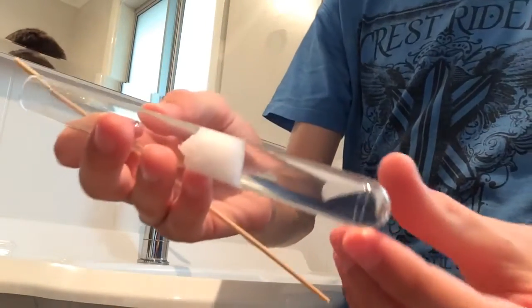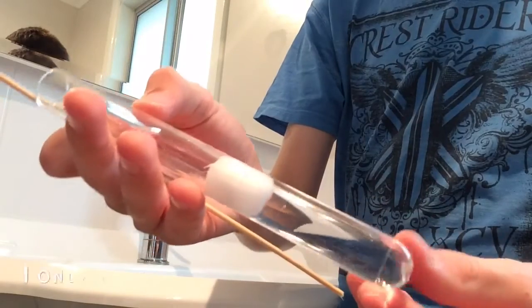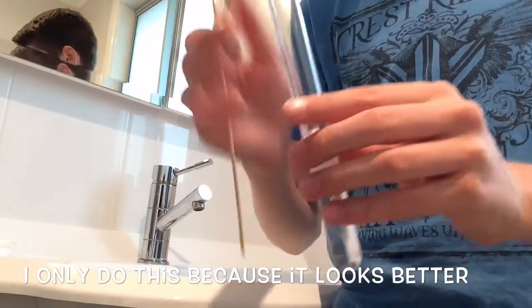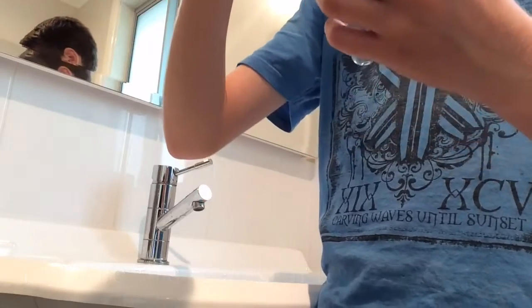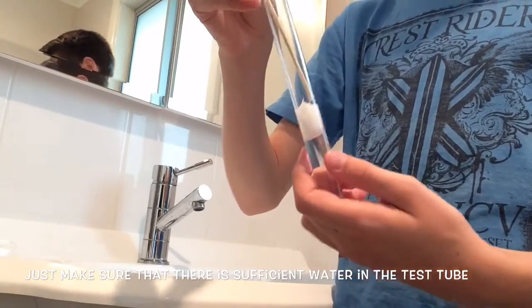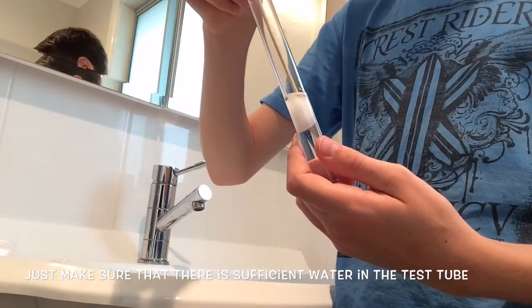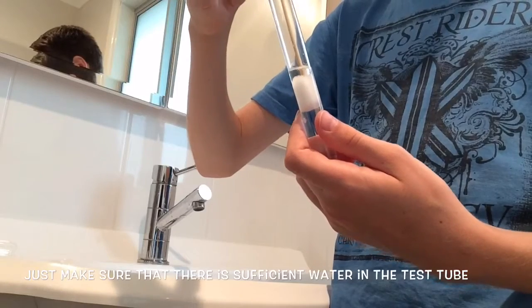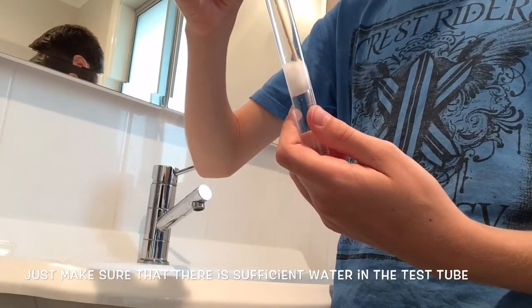You want to try and get no air back there, but it is okay if there are a few bubbles — that is fine. If you have some bubbles and no way of getting them up, you can try to get your skewer and push the cotton out of the way so the air can come up, or you can just leave it there.